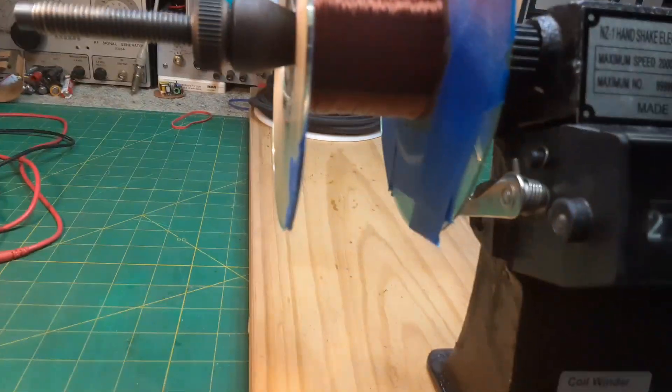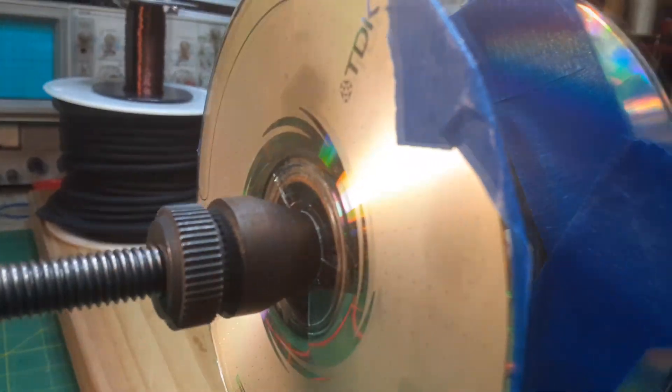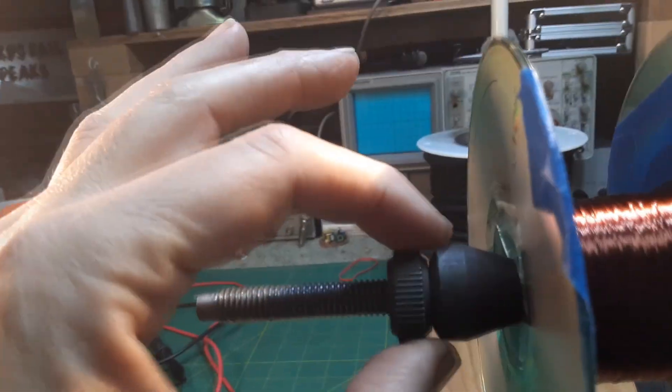Getting this field coil rewound, I'm already up to 20,223 rotations or turns on this coil. My arms are tired, but what I did is I taped two CDs to the side of this field coil because the field coil bobbin has a big old hole, and the whole nut system just goes right through. But that worked — cracked the CDs a little bit, but I don't care. They're blank CDs, they're old, and I got plenty.